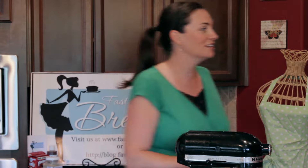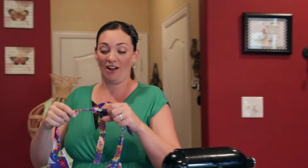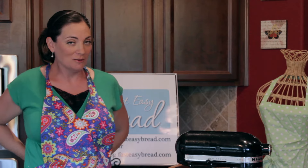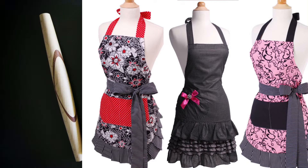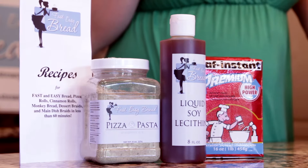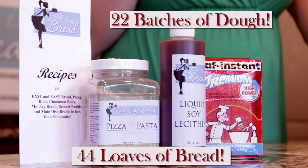Before we get started, I need to remember to put on my apron to keep myself clean. We sell these aprons on fasteasybread.com — I love this one, the Paisleys. Our mannequin's wearing the green polka-dotted one. If you check us out on fasteasybread.com, you'll see lots of choices. We've got aprons and rolling pins, but we also have the kit.